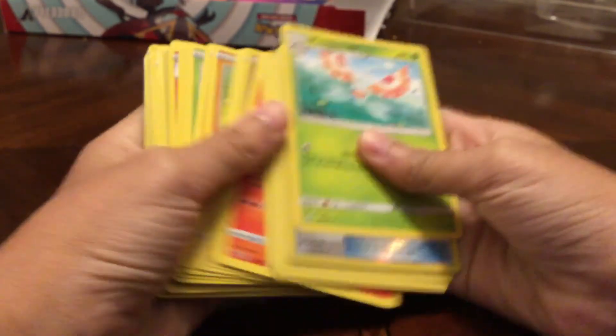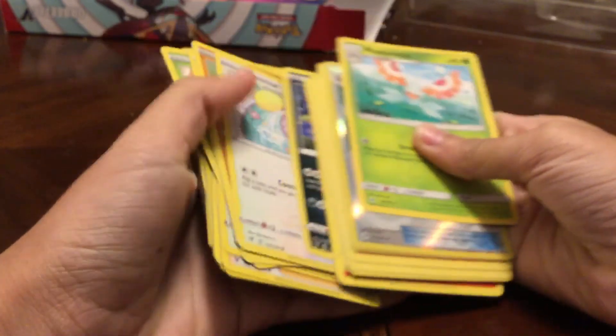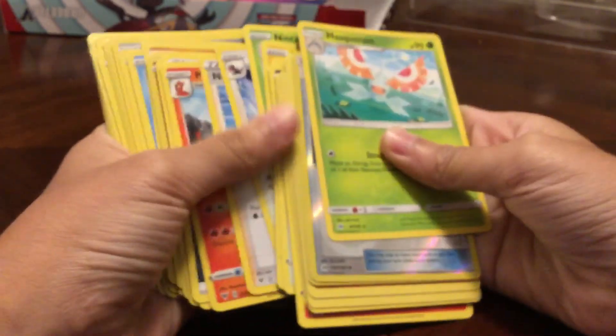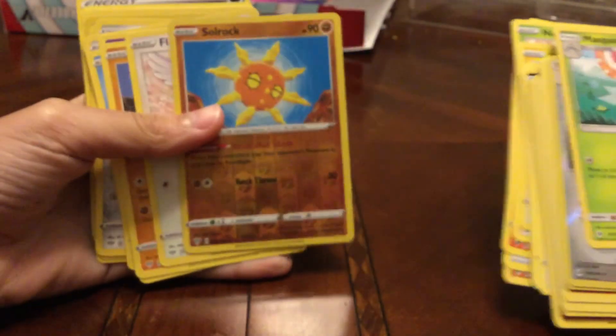I really hope you guys enjoyed today's video! We opened the Orbeetle V-box, got the jumbo card and normal-sized card of Orbeetle V, and got the Aegislash V — however you want to pronounce it. We also got a lot of duplicate cards, except for that Flareon — where did it go?